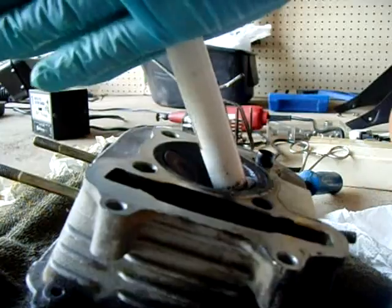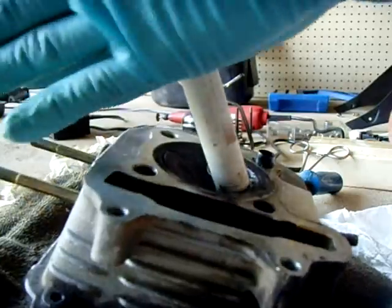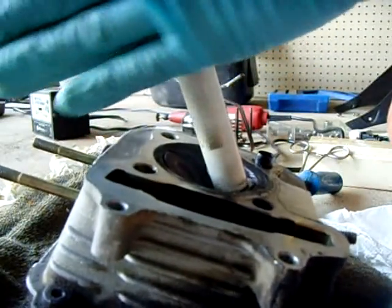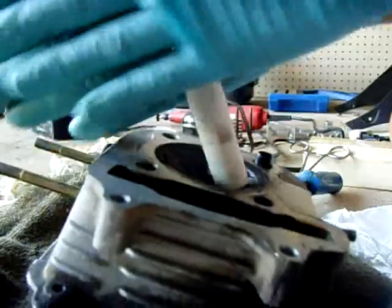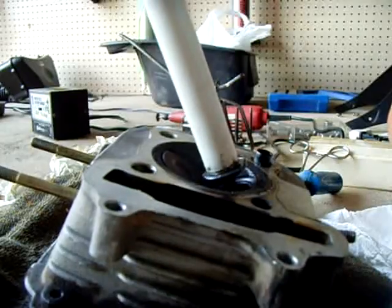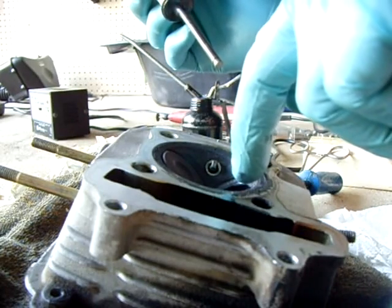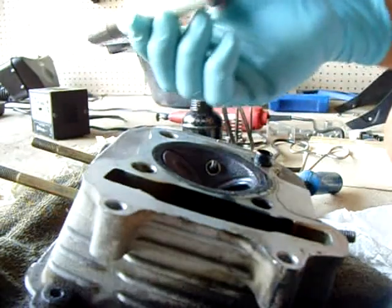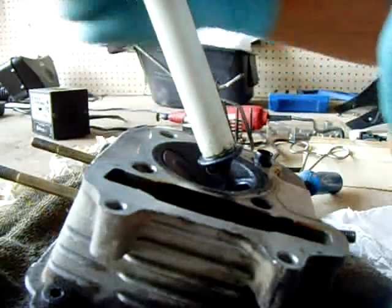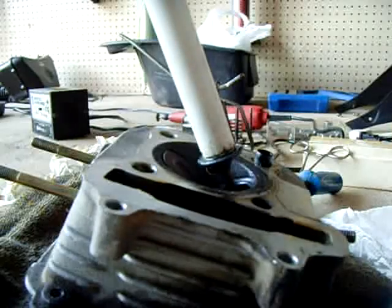Like this — lift it up, just keep doing that until you see a nice band, which I'm seeing now. It's about 3/32 of an inch wide — about a 16th. When they both match, I'm going to switch over to the fine compound to finish it off.